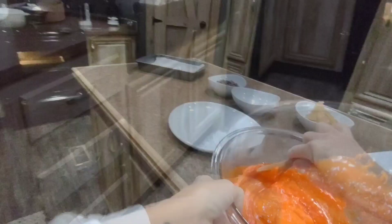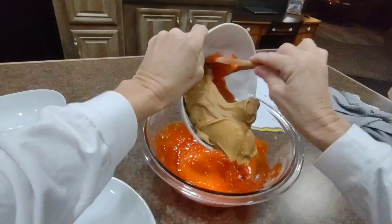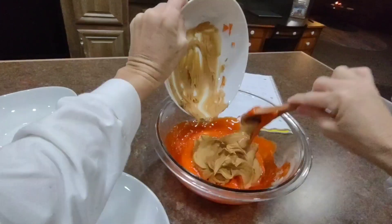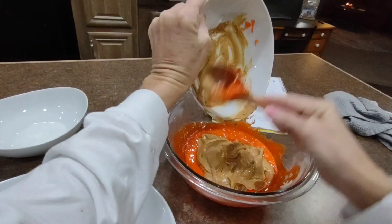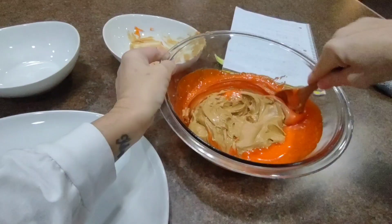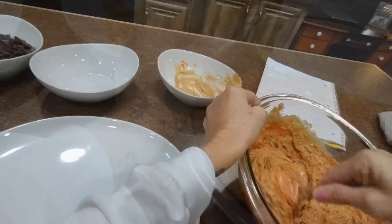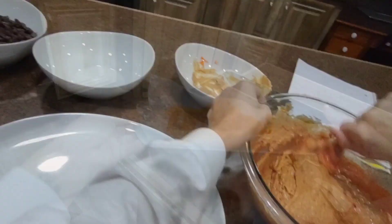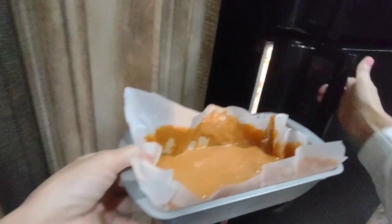The butter is going to go in next and you have to do this quickly. You're going to mix in the peanut butter. In a small batch, I went ahead and transferred it to this little pan. You're going to put it in the ice box for 30 minutes.